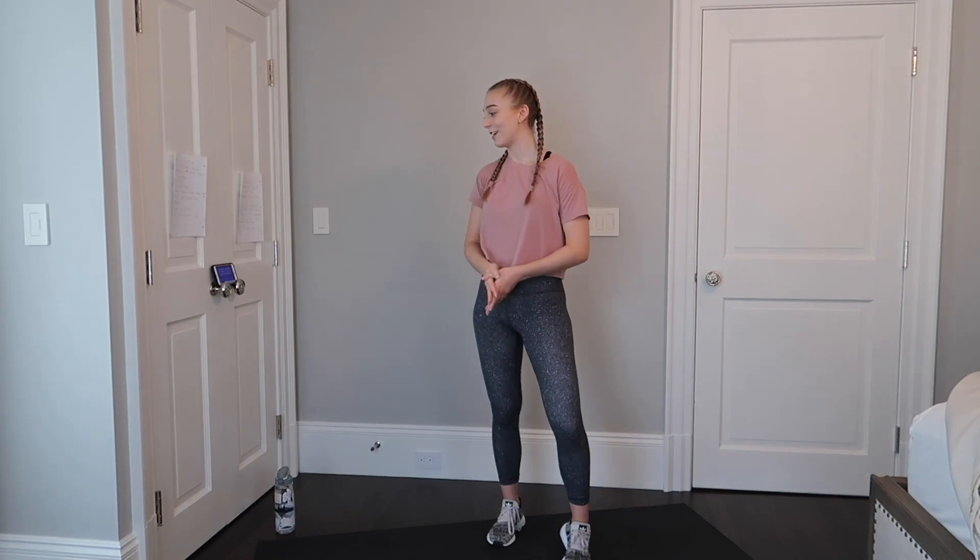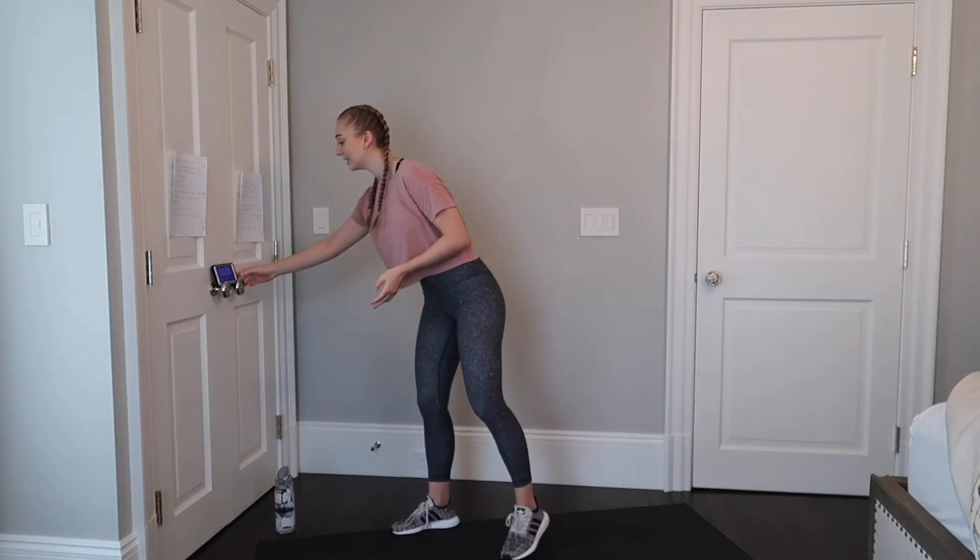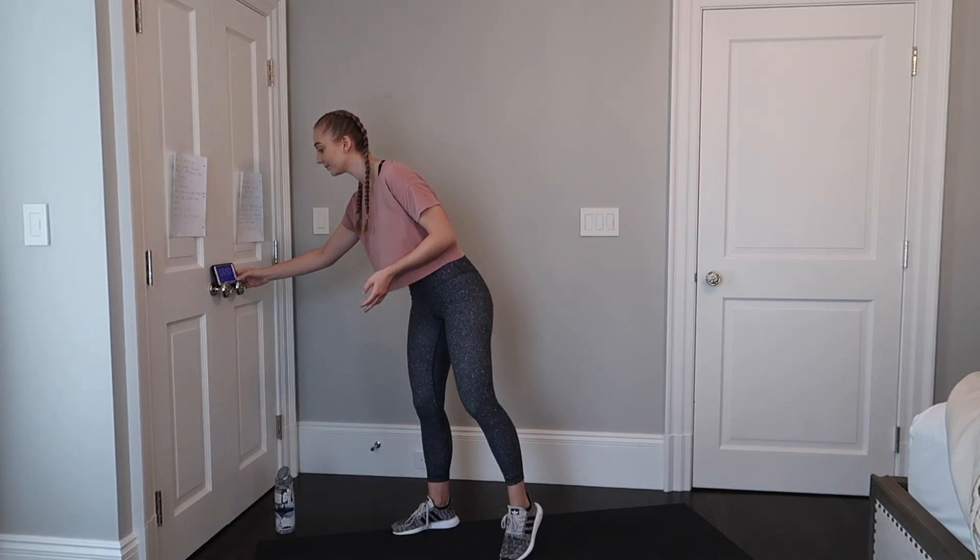We're gonna start with a five minute warm-up. Let's get ready — we're gonna start with a jog in place, nice and easy. I know most people, including myself, definitely have not stayed as active as we used to be, so be kind to yourself and increase the intensity as it feels right.